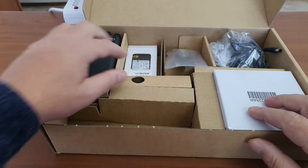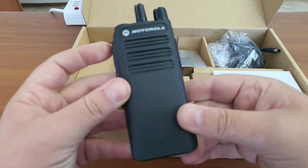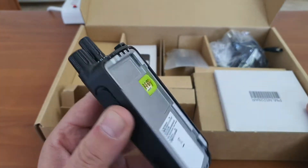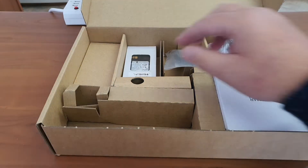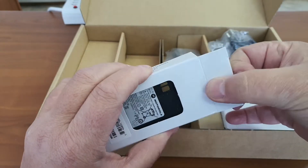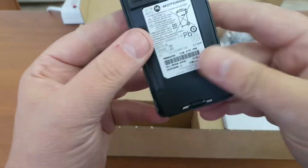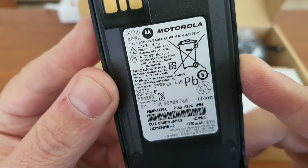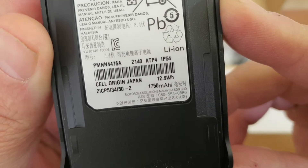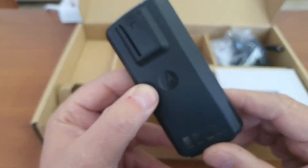Next up we have the radio. What immediately distinguishes it from previous devices is most certainly the two long knobs. Next up is the battery — it is a lithium-ion battery, 7.4 volts, and the capacity is 1,750 milliamps. That is very good — ample battery power.